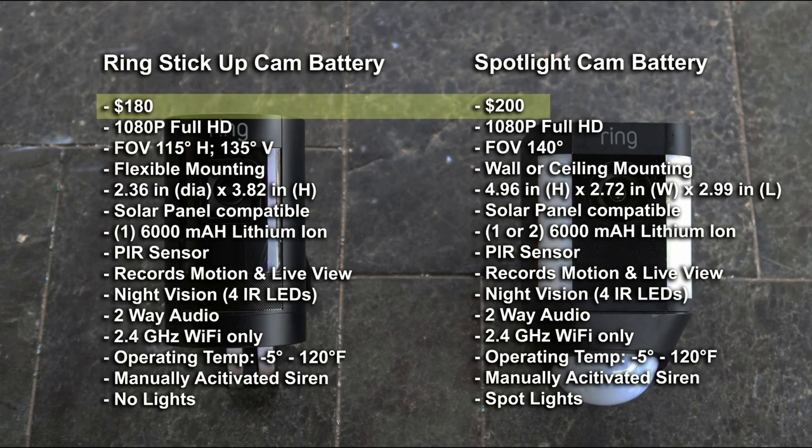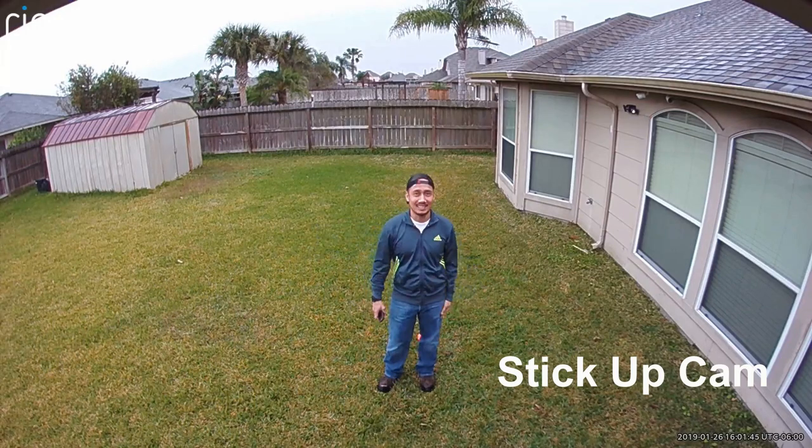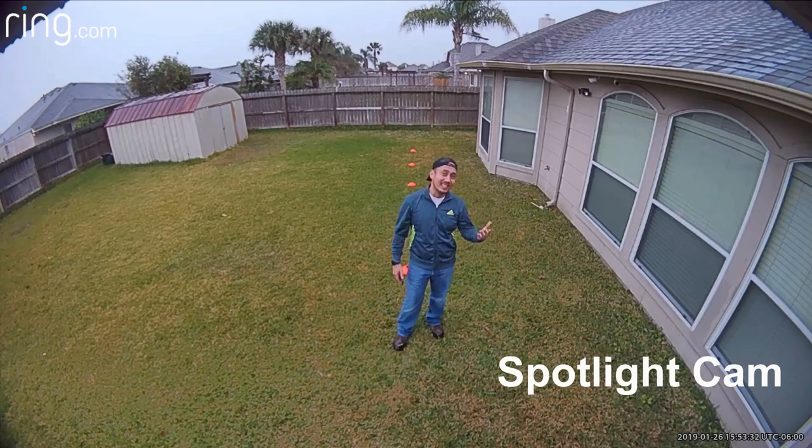Let's start with the pricing. The Ring Stick Up Cam retails for $180 and the Spotlight Cam for $200. Both cameras are 1080p Full HD, with the Stick Up Cam's field of view at 115 degrees horizontal and 135 degrees diagonal. The Spotlight Cam has a 140-degree field of view. Let's see if there are any differences.